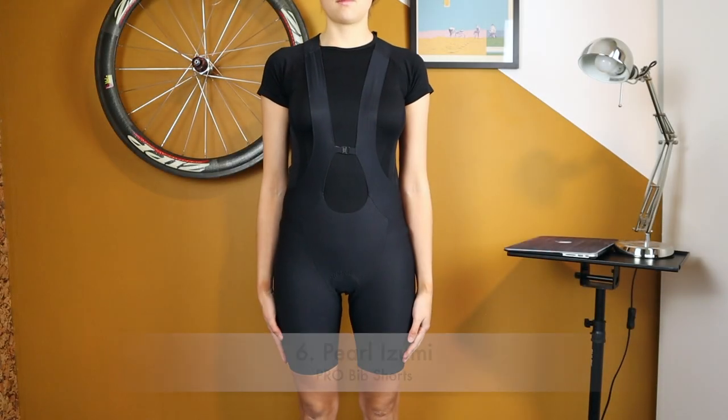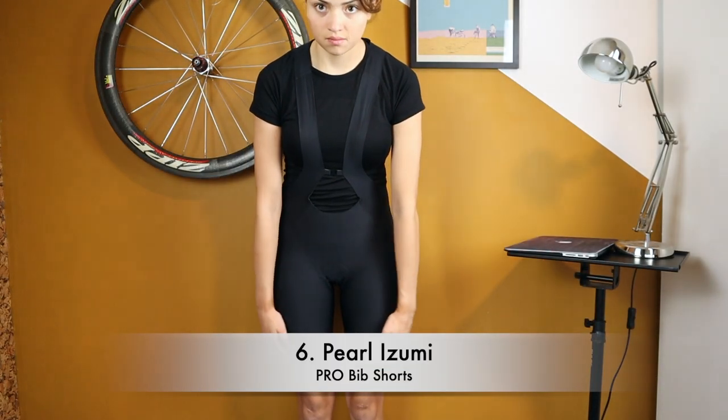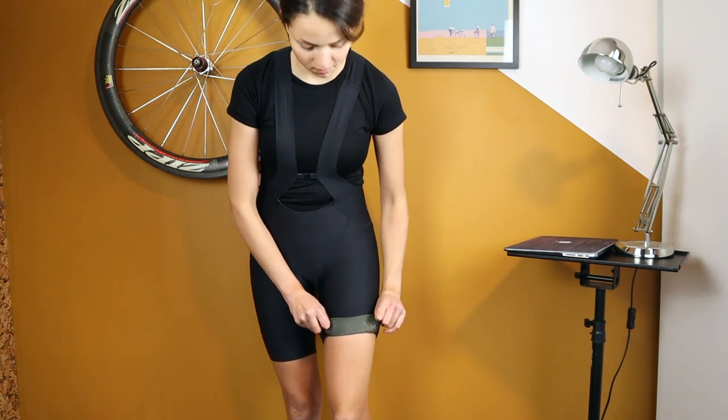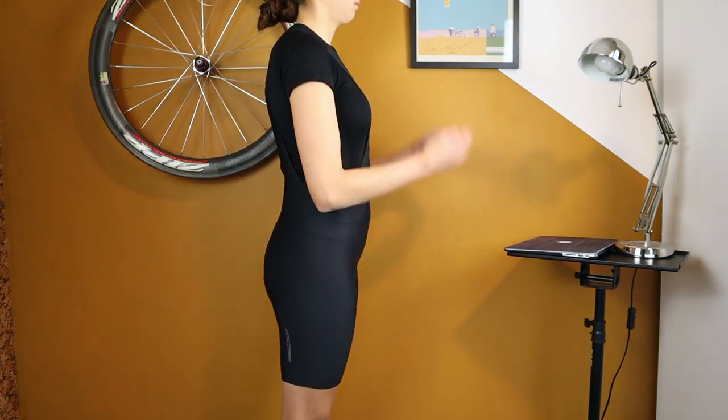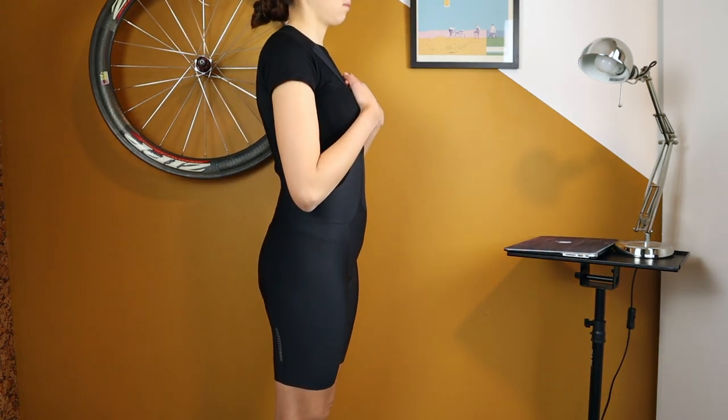Again Pearl Izumi — in this case the Pro bib shorts. They retail for around 210 US dollars; I bought them for 120 euros. They end just below the middle area of the thigh.